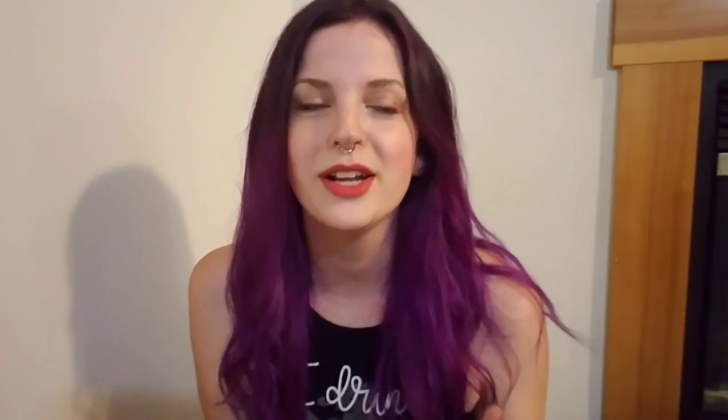As you have seen from my projects, I picked the biggest diamond painting I could find. I found a picture and was like, how big can I get this? The biggest size was 60 by 45 centimeters, so I got the 60 by 45 centimeters. It was huge.